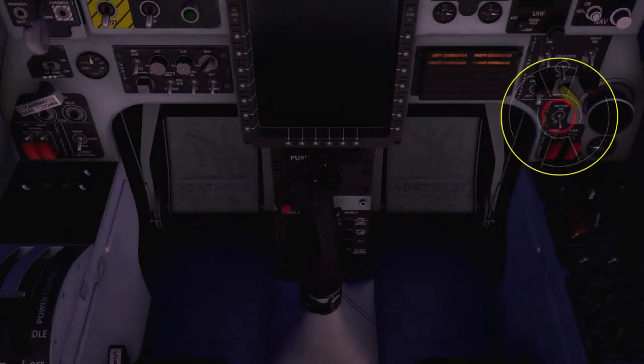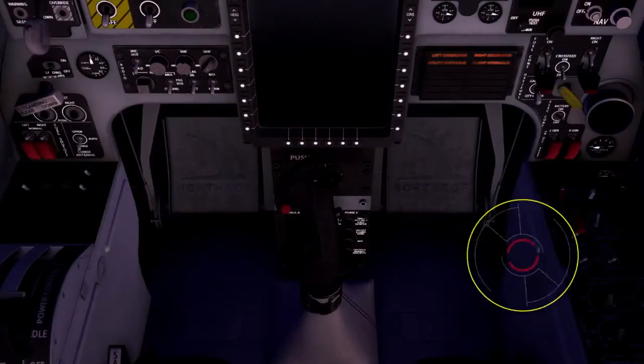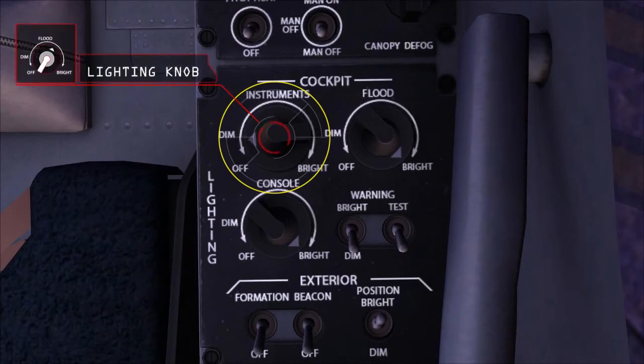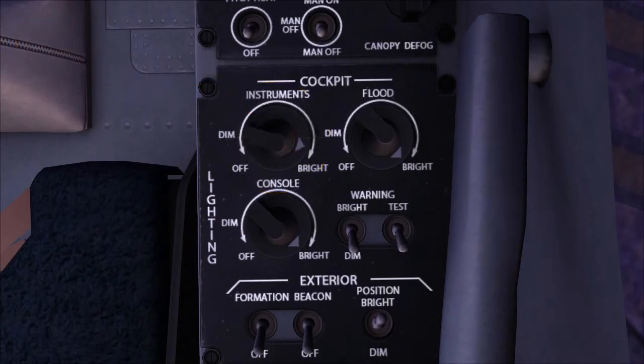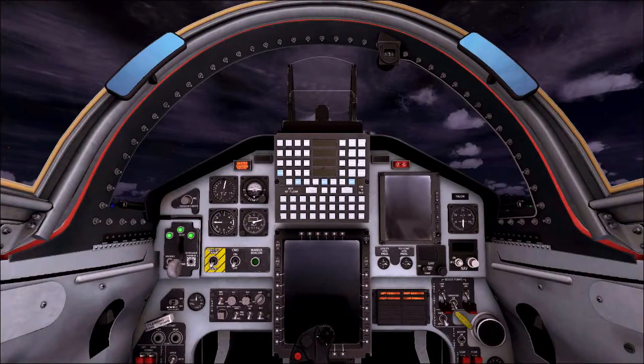First, let's put internal power on the aircraft by turning on the battery. Note that the landing gear indicator lights and the warning caution advisory panel are now illuminated.